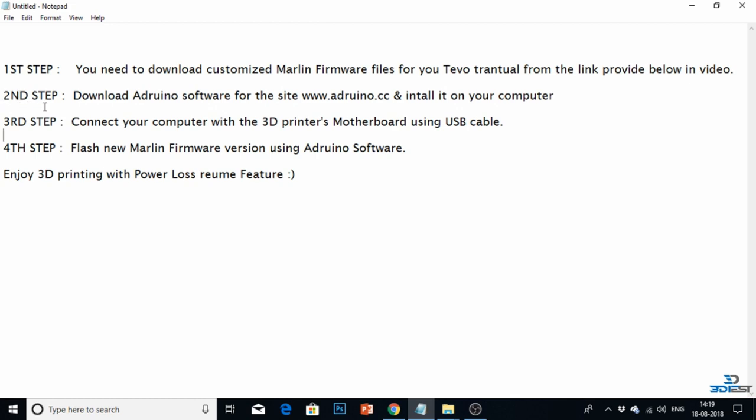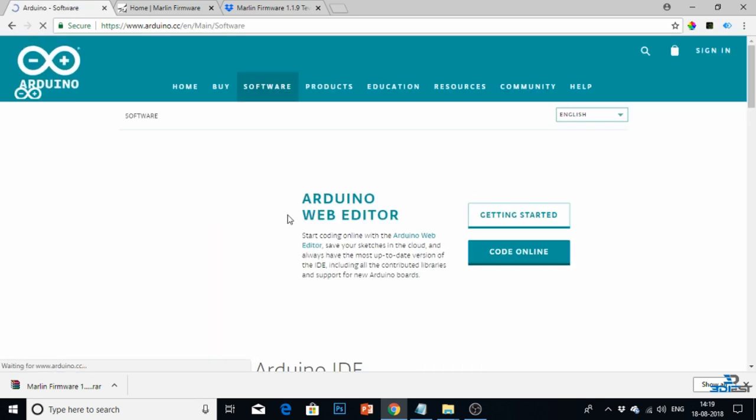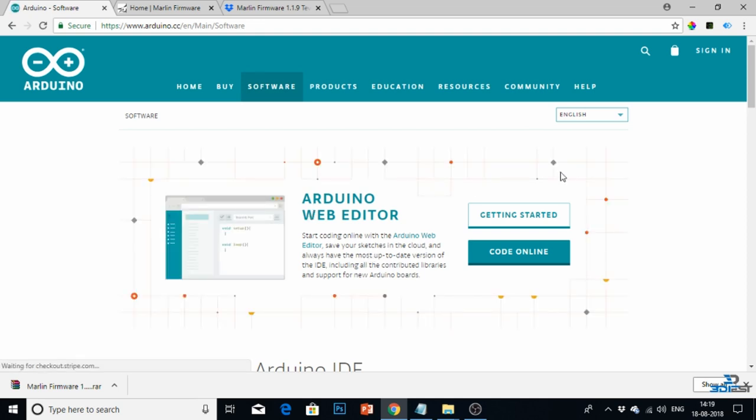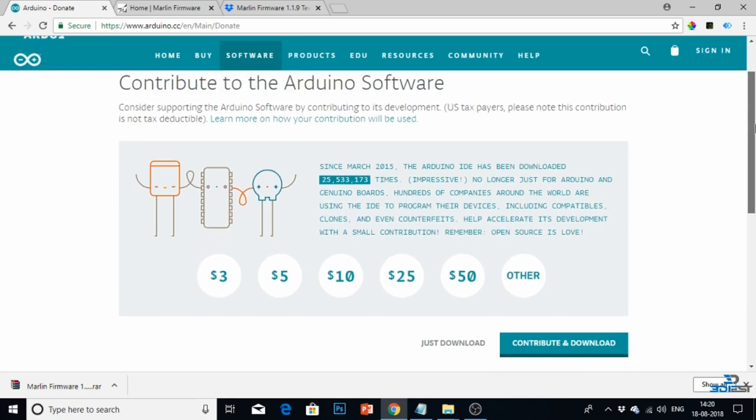Now go to step two. In step two you need to download Arduino software, which you can download from the website www.arduino.cc. Go to the software section and click on the downloads button. It will direct you to a new page where at the bottom you will find a Windows installer. Since I am using Windows, I am clicking on Windows installer.